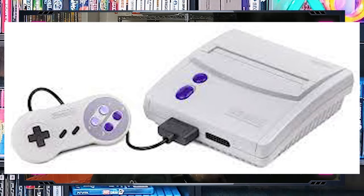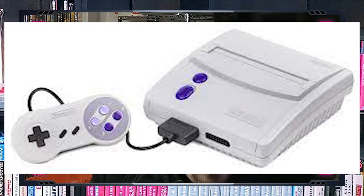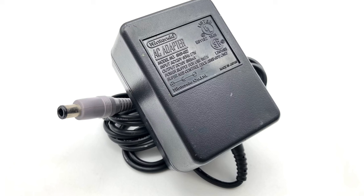On to the rest of the system: the power brick is a 10-volt DC, 850 milliamp minimum, with a positive outer tip.